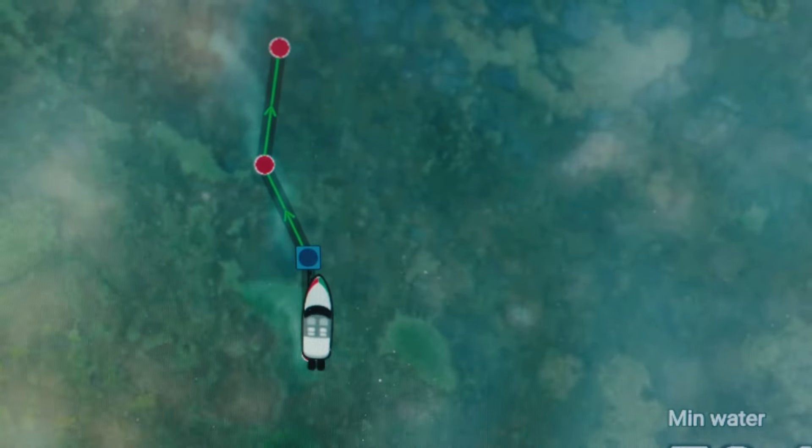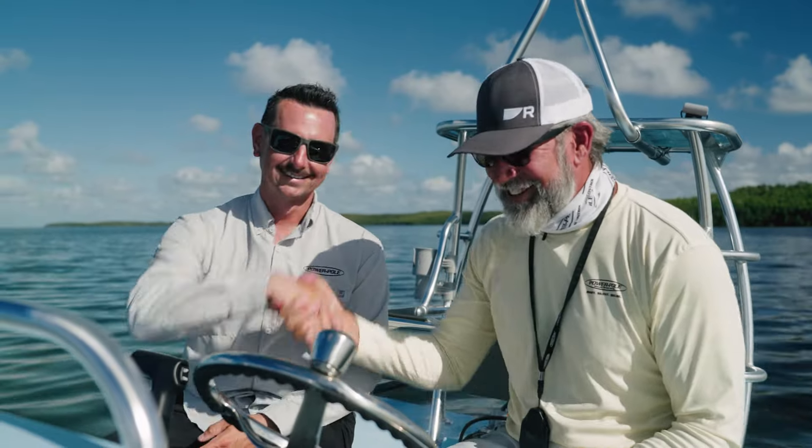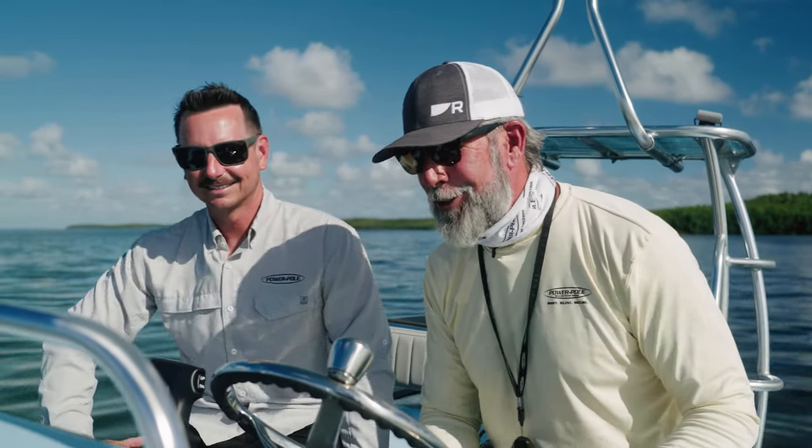Advantage. Thank you, Raymarine. Thank you, PowerPole. That's awesome. Let's do some of this.